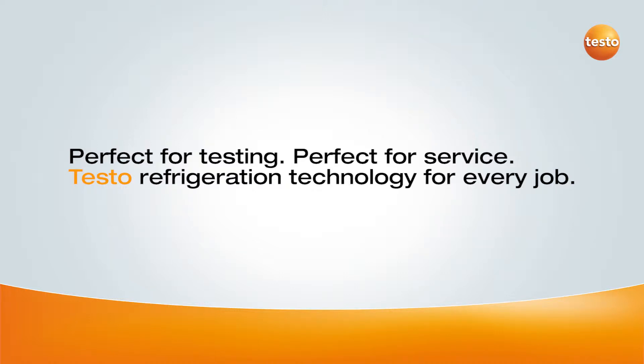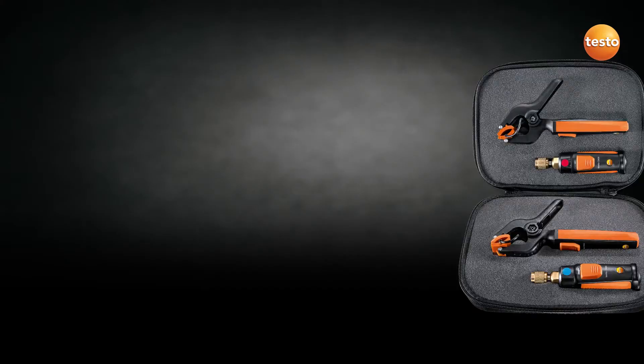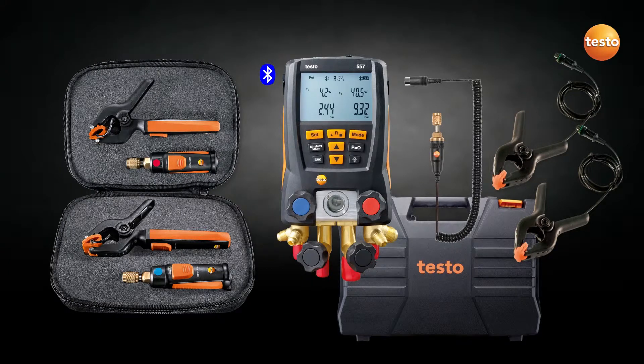The smart world of Testo. As a service technician, you depend on your instruments to maintain air conditioning and refrigeration systems. Testo now offers the perfect solution to your test and service needs.